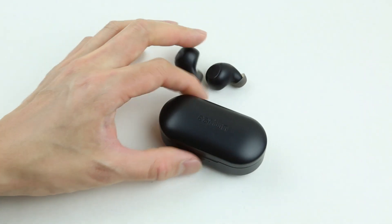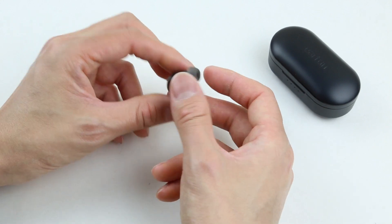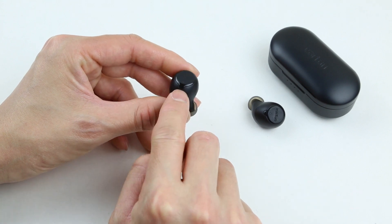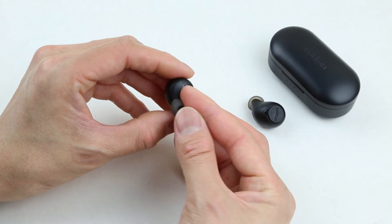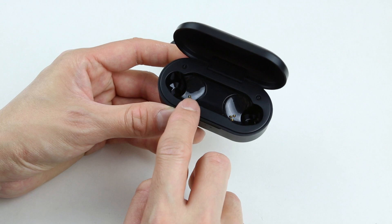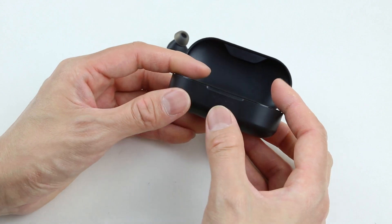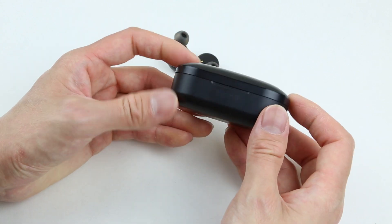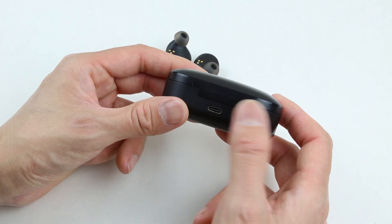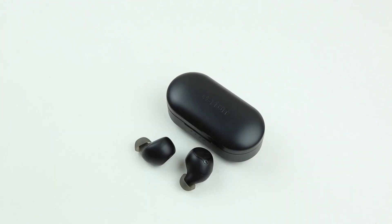Taking a closer look at these earbuds in the charging case, we can see the design is very ergonomic. It has this water drop shaped design, and it almost looks like a hearing aid. On the top you have one multi-function button covered by rubber material, and underneath there's a microphone hole. On the back we can see three conductive charging points. The charging case has two sockets for charging and storing the earbuds, and four LED indicators showing battery life. On the bottom you can vaguely see some specs, and on the back there's a future-proof USB-C charging port.